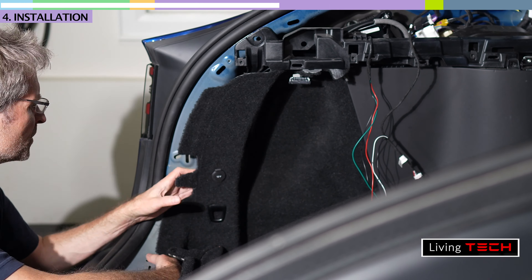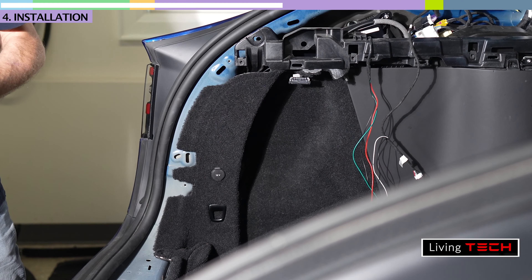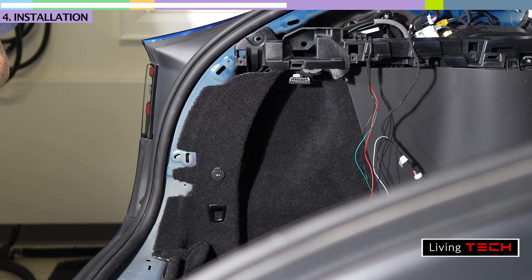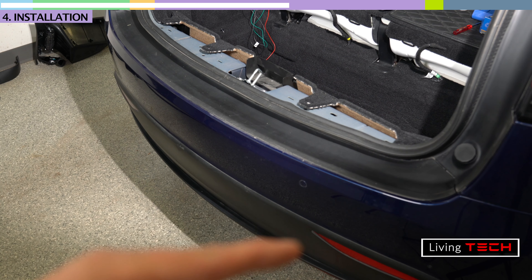Next step is to get the double-sided tape, cut it, and put it on the sensor. I had cleaned the surface where I'm going to stick the sensor. Make sure the sticker side goes up. And now I'm on to the next part — all I care about right now is the 12 volts.